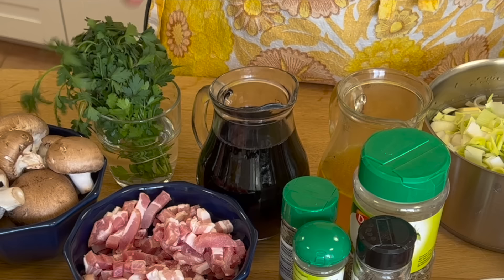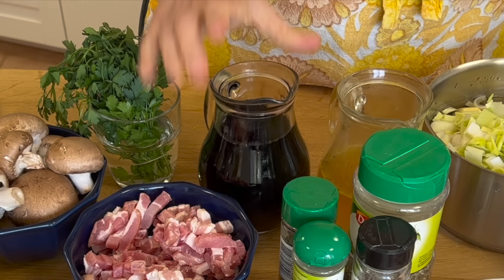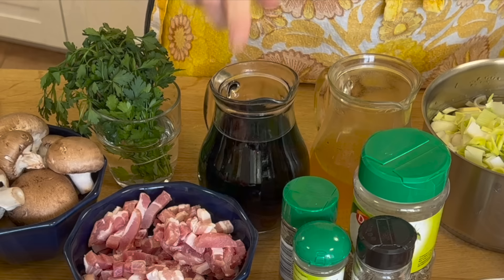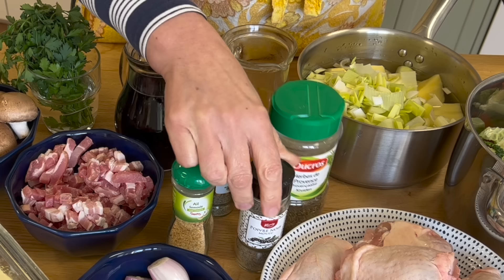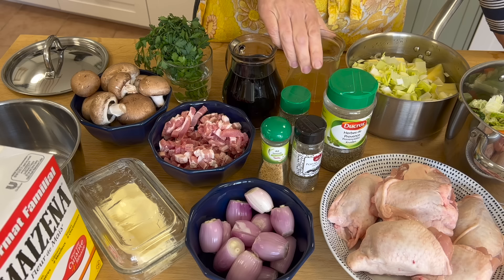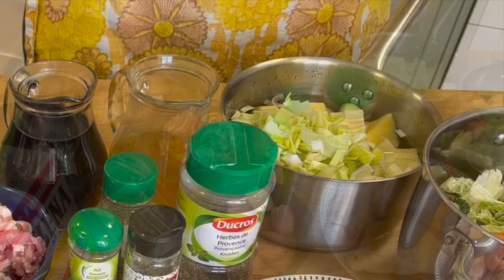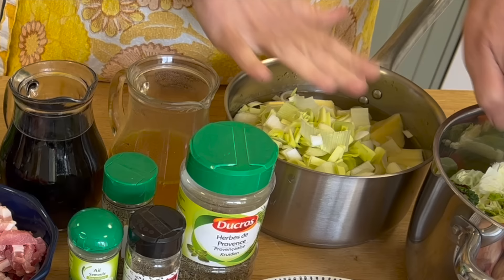I've got some parsley that I'll chop up and put in at the end. I've got half a litre of red wine, a quarter litre of chicken stock, and I'll use a teaspoon of Herbes de Provence, a teaspoon of thyme, a tablespoon of dried garlic (or about four cloves of fresh), and about a teaspoon of black pepper. I don't add salt because the bacon and chicken stock are both salty. I'll serve it with mashed potatoes and leeks, and also steamed savoy cabbage and carrots.